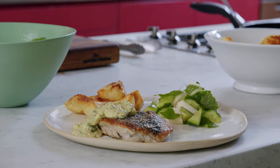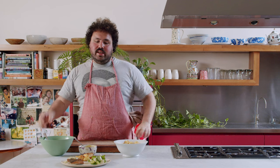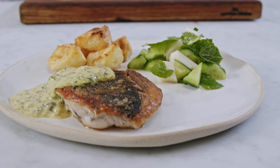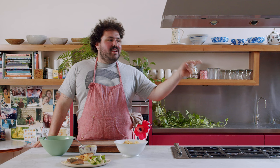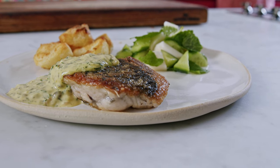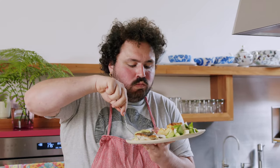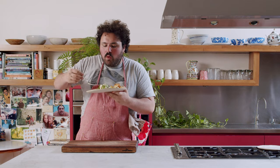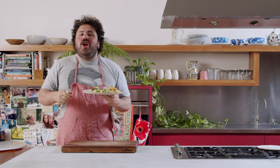Thanks for tuning in today — we've got some beautiful crispy skinned fish, some crispy potatoes, soft tartare sauce, and a fresh salad. For recipes, other videos, and ideas, click the link to my Instagram. See you guys next time. Tuck in! It's just good, you know.